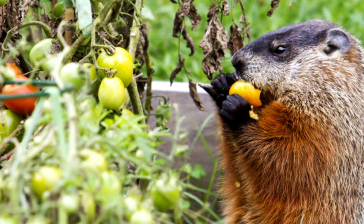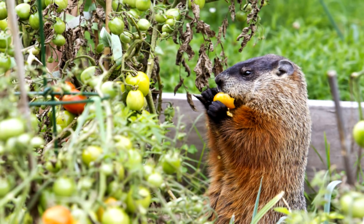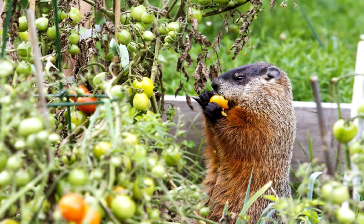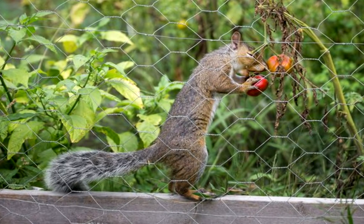Organic pest control: rodents and deer cannot stand the smell of vinegar. Spraying pure white vinegar around your flower beds and vegetable gardens is an excellent way of getting rid of those varmints.